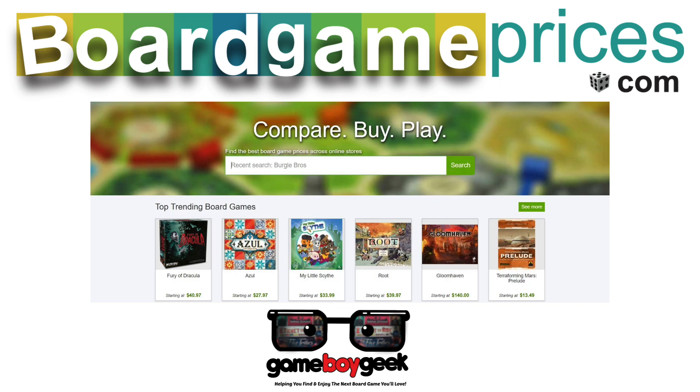Head over to BoardGamePrices.com to find the best price on Suburbia Collector's Edition and thousands of other games.